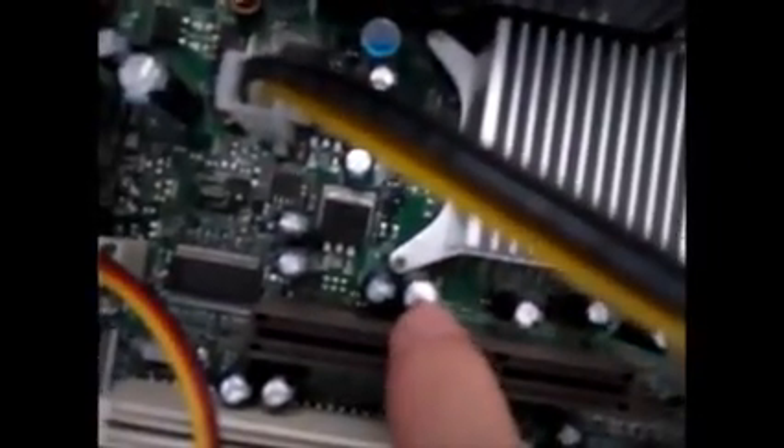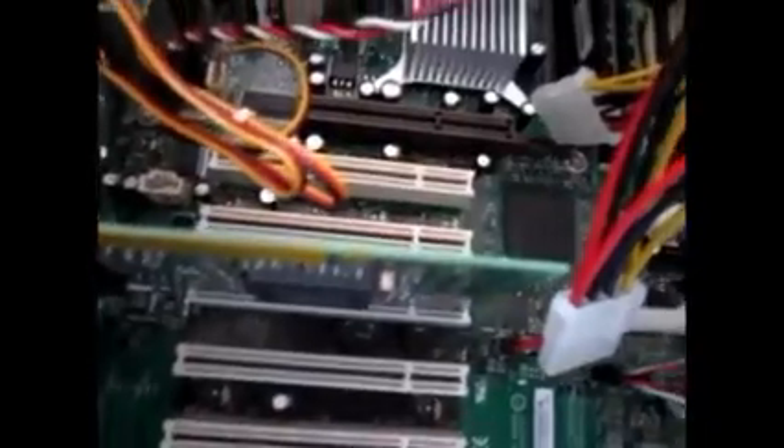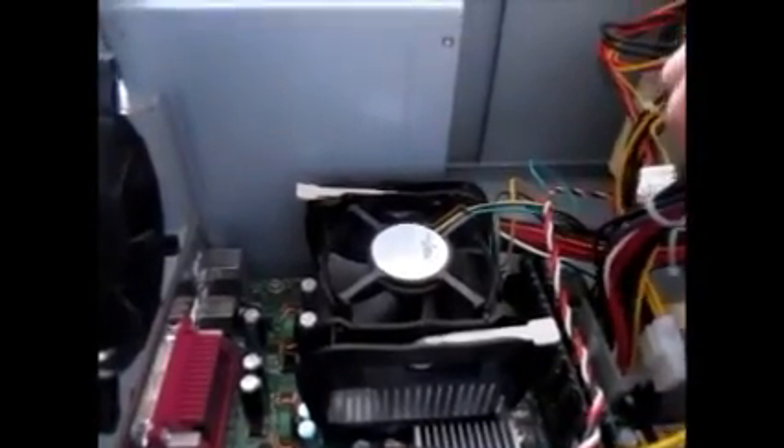These are all the capacitors on the board. There's one right here that's pretty bad because you can tell it's starting to bulge. So far none of the capacitors are blown. There's one between the PCI slot. And this right here is for the power supply — there are two things plugged in for the power supply.